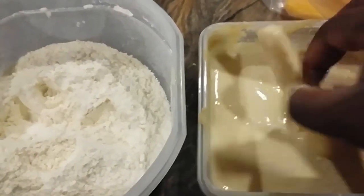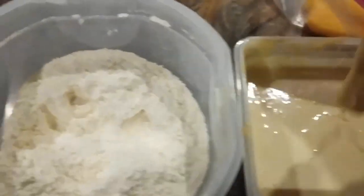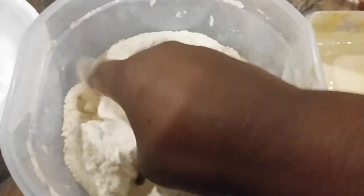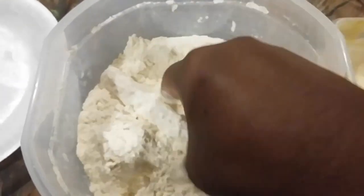Then it goes into the wet batter, which is just a little water with chickpea flour and the same seasonings — but you can season it however you prefer. Then I'm putting it back into the spelt flour so that it can be nice and crispy. I'll continue until all my butternut squash fries are battered.